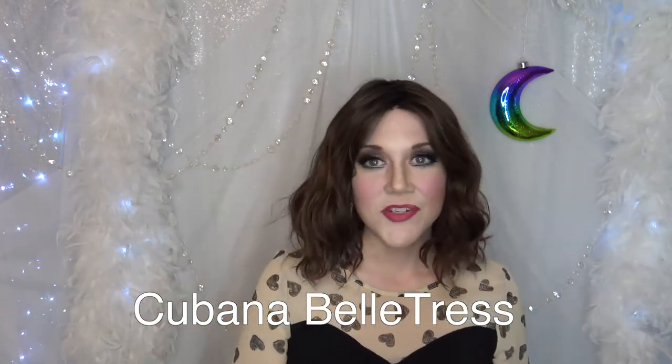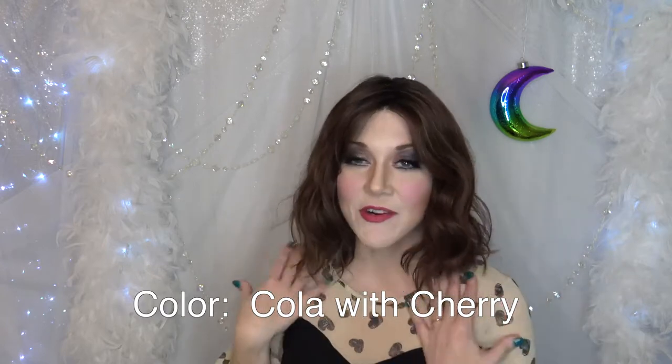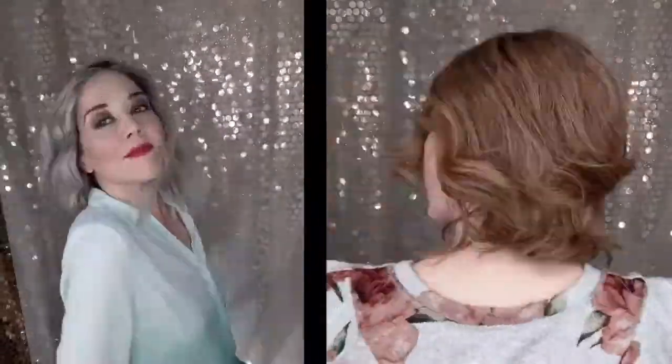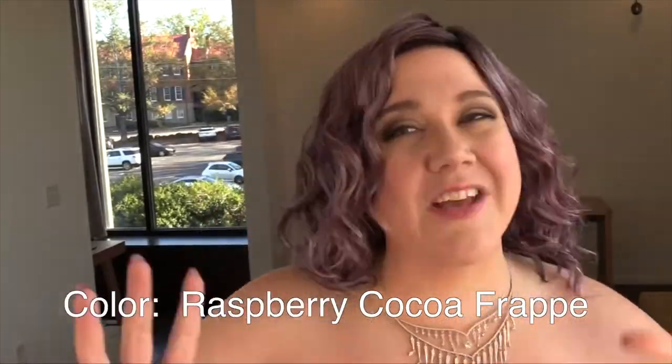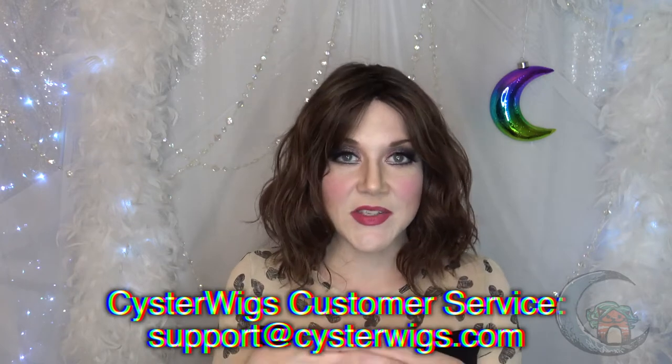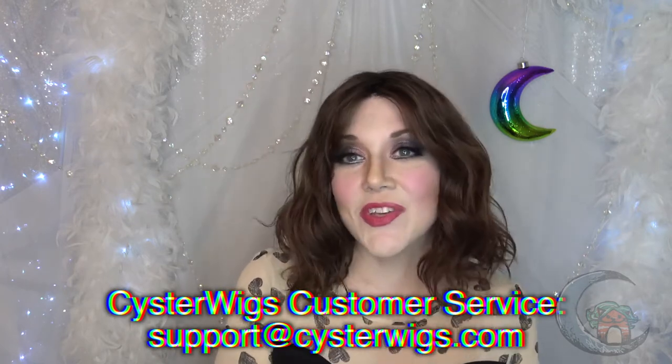I know firsthand that Belle Tress loves wigs in this style. They make a ton of wigs that are this length — approximately shoulder length, about 12 to 14 inches. A lot of the model picks for their wigs tend to look identical because they're just a similar length with various cap constructions and curl patterns. My hope is that if you look at just this review and don't compare it to other Belle Tress styles, you'll see that Cubana has a lot of personality and is really cute all on her own.